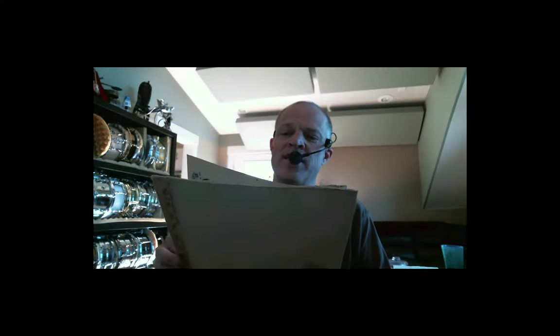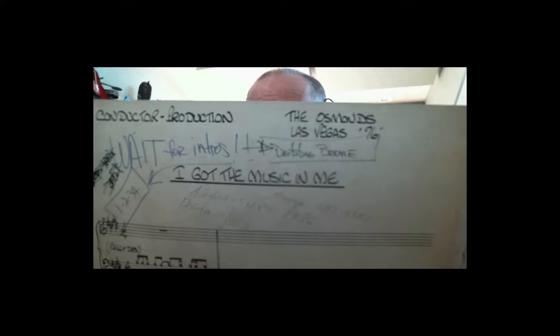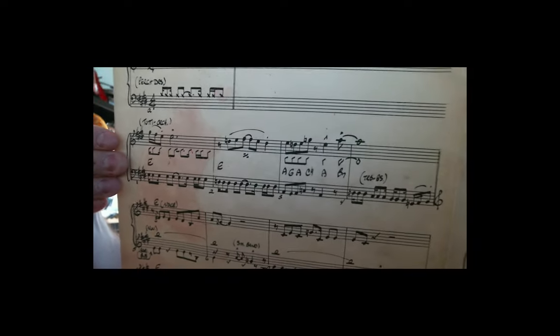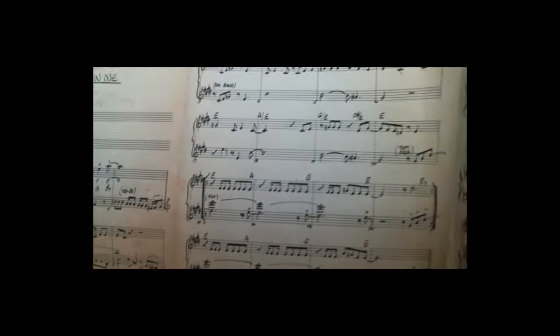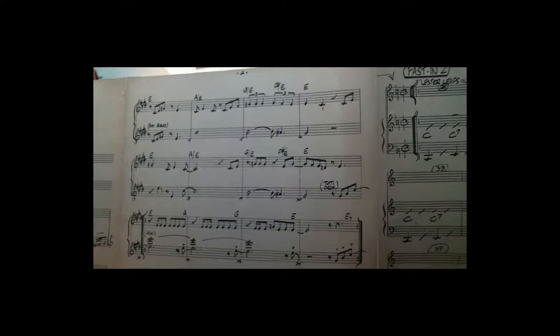Here's another example of a score — this was for the Osmonds' Las Vegas show in 1976, so pretty old. This is the conductor score. You can see it has chord changes and individual notes written for specific instruments, so it's a condensed score. I also call it a master rhythm score, because it contains all of the basic information needed for the rhythm section players.